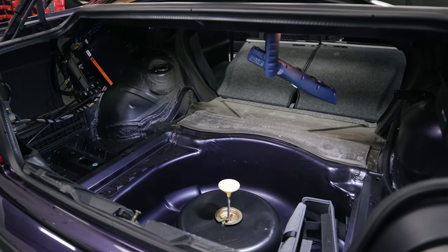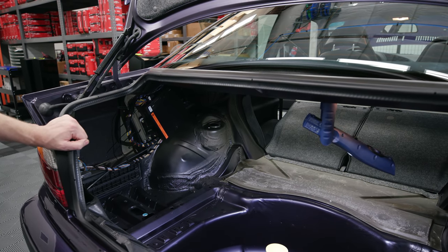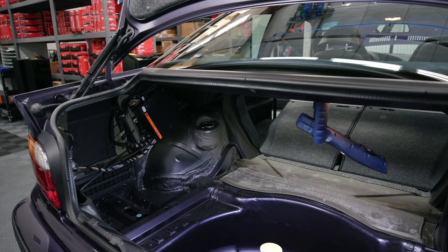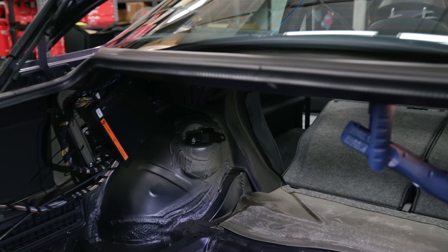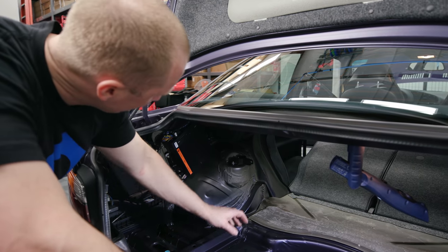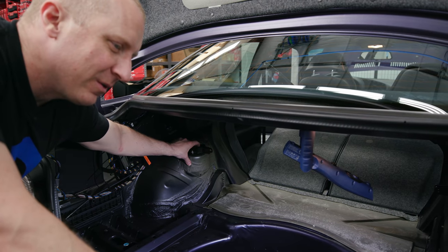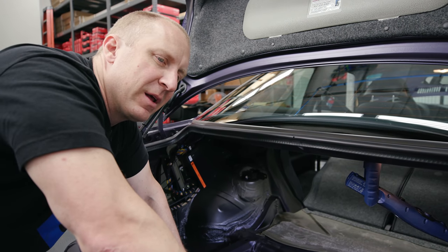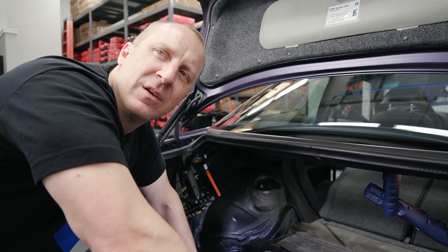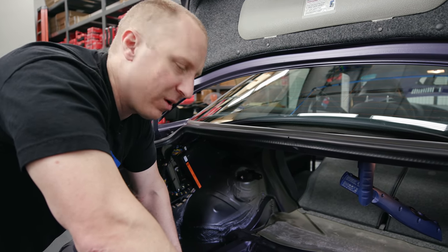Okay, we can put the shock in and figure out how we're going to do the strut tower brace. I already set the shock — TC Klein gives you a sheet with the recommended shock setting, because once you put this in you can't access the interior part to adjust it. I went to full soft and they recommended a quarter turn for the street, so I went a half turn instead. I'm going to drive the car around before I assemble everything so I can tweak the rear setting.